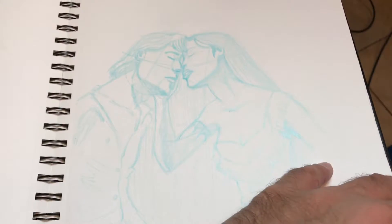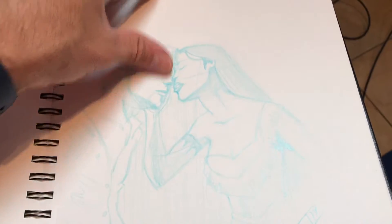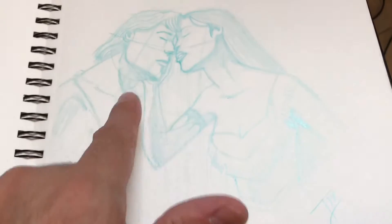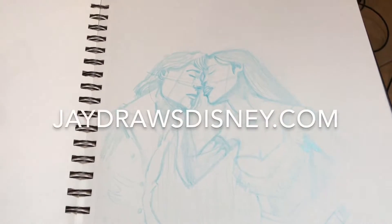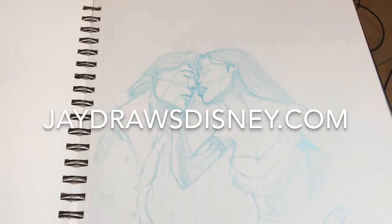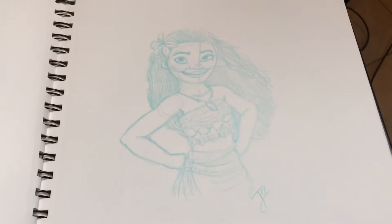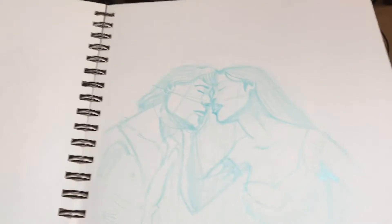This is the one I'm looking for — Pocahontas and John Smith, commission work that I'm going to mail out today. And then the next one is the Moana sketch that I did — $15, but this one was $20 because I added an extra character. If you need one, go over to jdrawsdisney.com and contact me there. Whatever you're looking for, I have all kinds of sketches ready to go or I can create one for you.